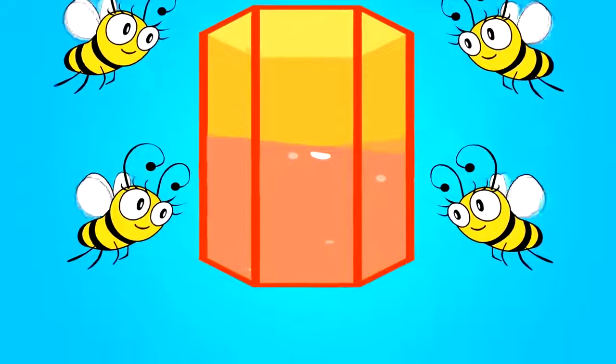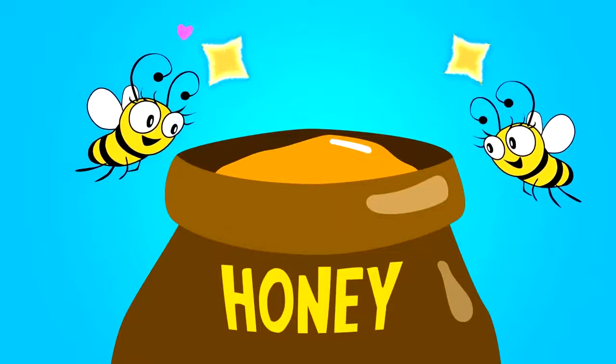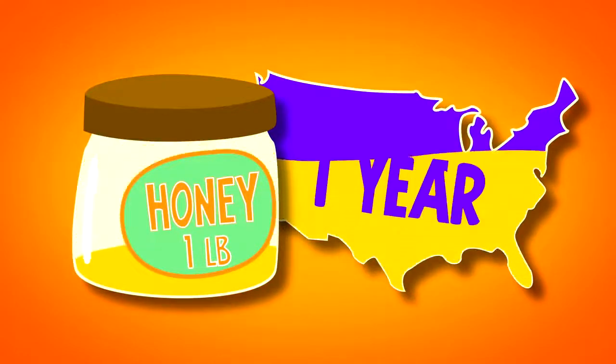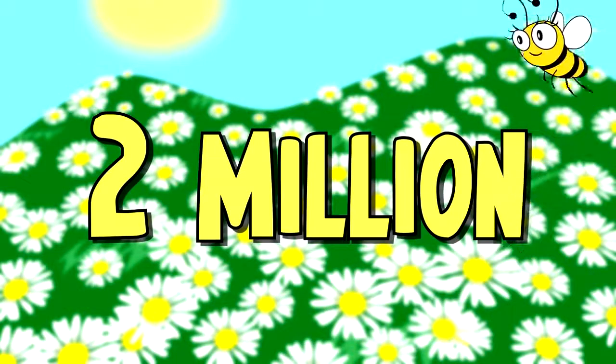The result is beautiful, sweet, gooey honey that we all love to eat — especially the bees! Gosh, that's amazing! Even more amazing is that the average American eats about one pound of honey a year. That means honey bees have to tap the nectar of nearly two million flowers just to make that honey.